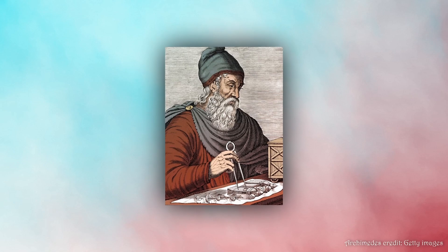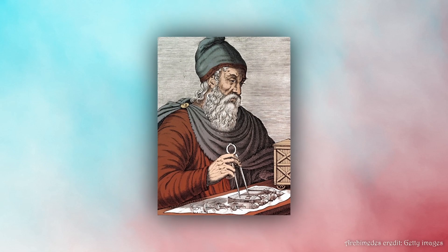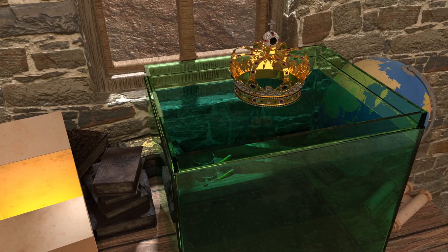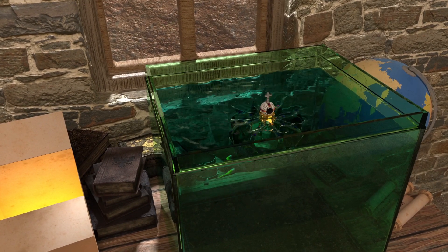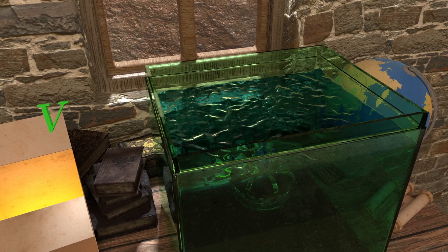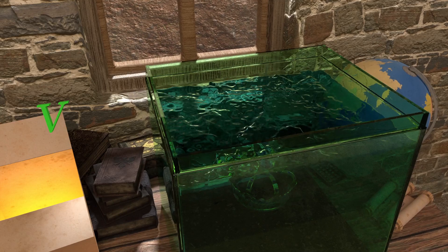The engineer we are talking about is Archimedes, and this is the famous Eureka story. But Archimedes found that implementing this is highly impractical because of the extreme accuracy required to calculate the volume of water displaced by the object.